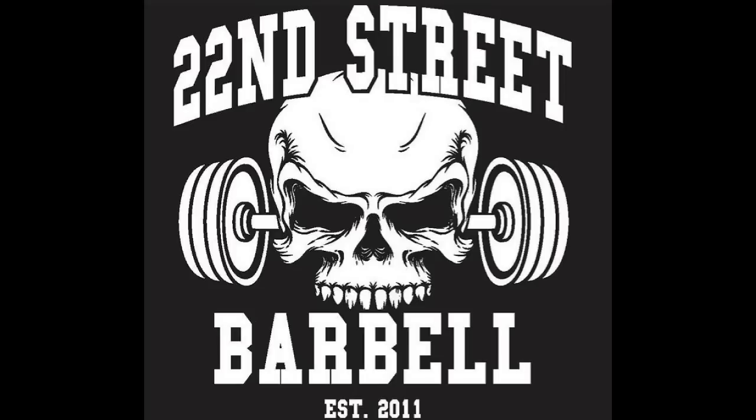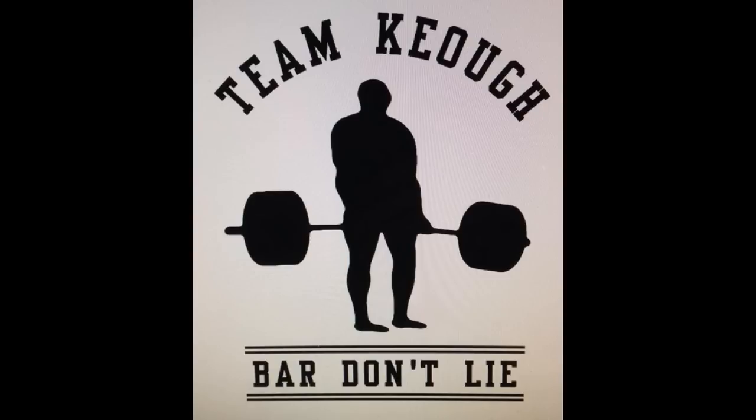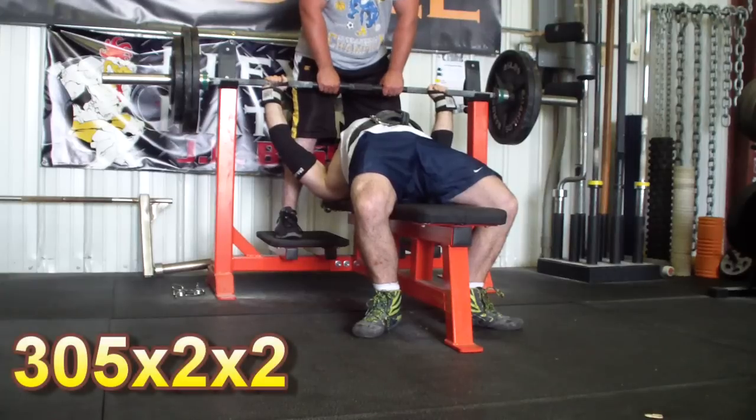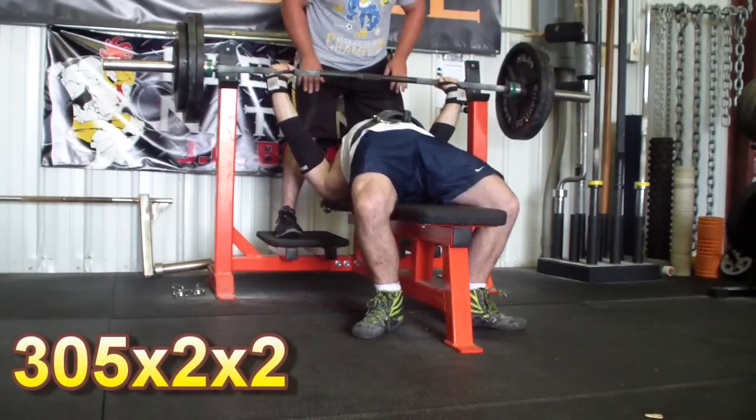Hey folks, Kyle Keough here with a new training video for you. As you'll see from the opening images that I put in every video, I have a new one for my collection — that's the logo for 22nd Street Barbell. There's a story that goes with that, but before I get to that, let me outline the training in this video, which takes place over two days and in two gyms.